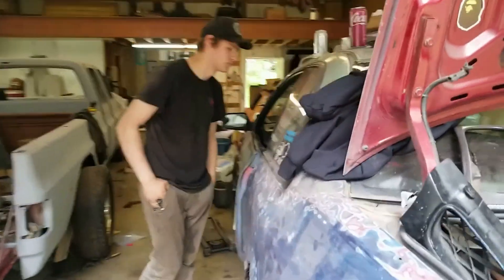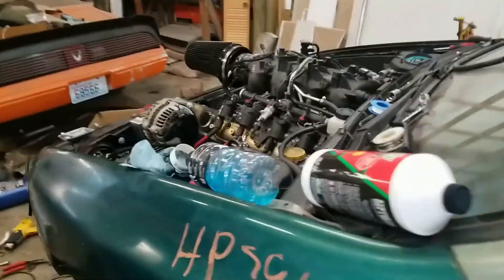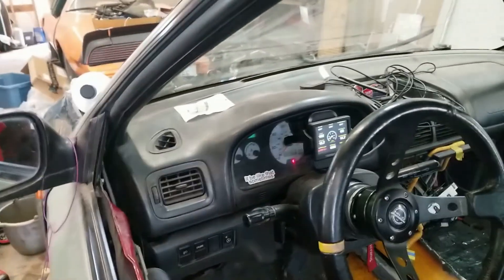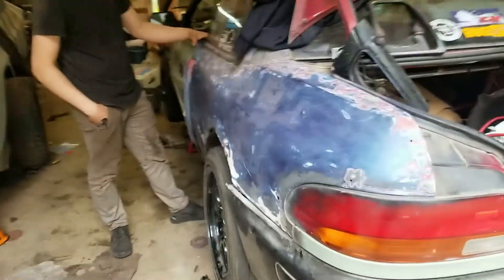It sounds a lot better now. The belt is chirping a little bit. We've got some exhaust leaks — that's a given though. This side doesn't sound as bad as that side. We've got it running, doing pretty good. We're at 161 degrees — that sensor is pretty accurate because it was at 128 when we started it.